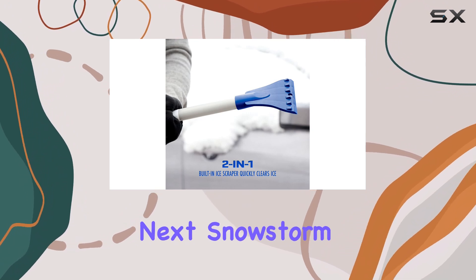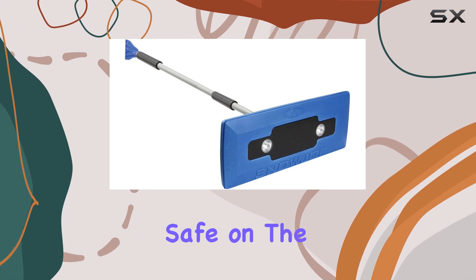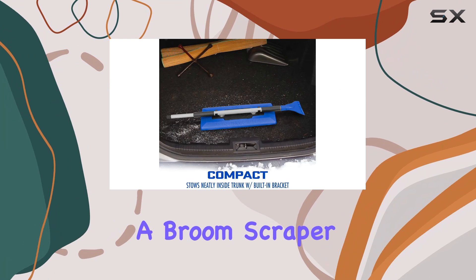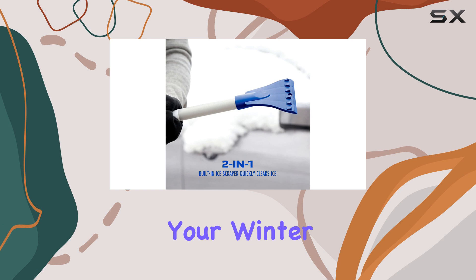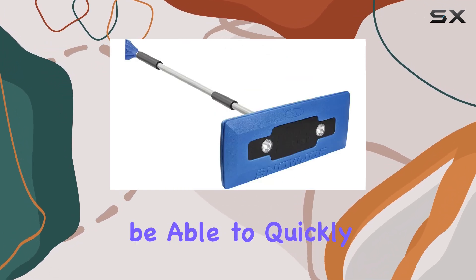When you're done, simply contract the handle for easy storage in your trunk, ready for the next snowstorm. The Snow Joe broom is a must-have for anyone who wants to stay safe on the roads this winter — it's an all-in-one solution combining a broom, scraper, and extender, making it a space-saving and efficient addition to your winter car kit.